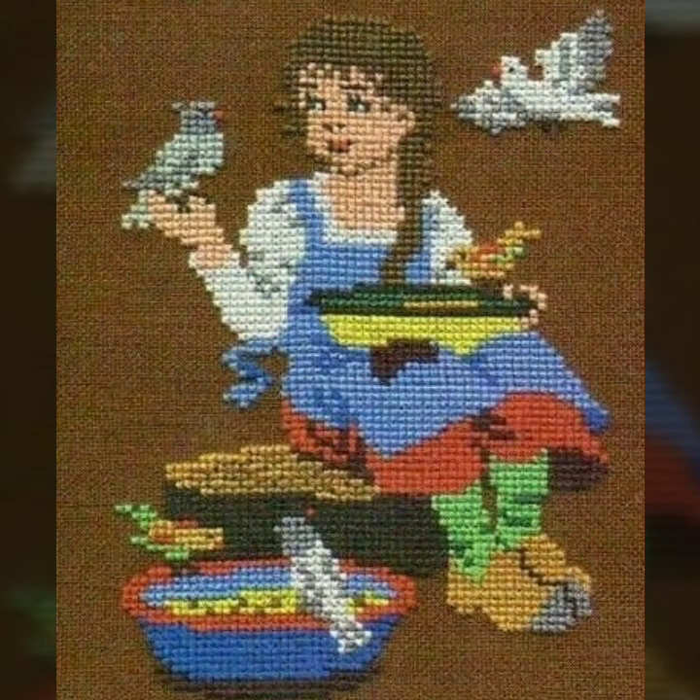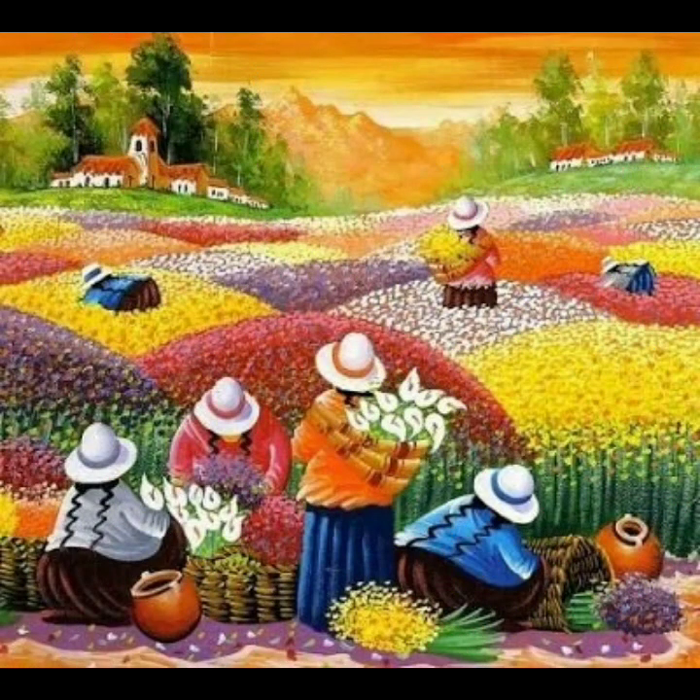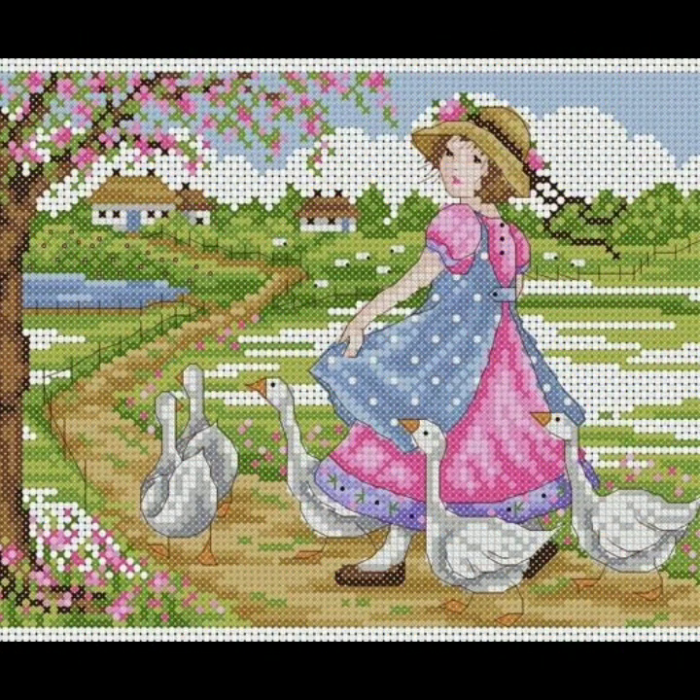Bismillahirrahmanirrahim. Assalamu alaikum viewers, welcome to my channel. A Stunning Handwork Idea is a very beautiful channel of cross stitch and embroidery. Today we brought you amazing patterns — very attractive, colorful, and amazing designs. You are watching on Stunning Handwork Idea channel. This video is very beautiful and has brilliant scenes.